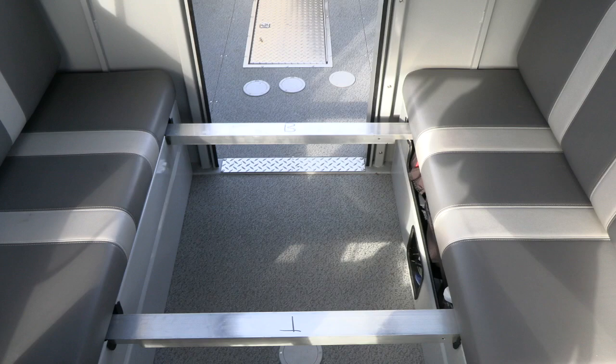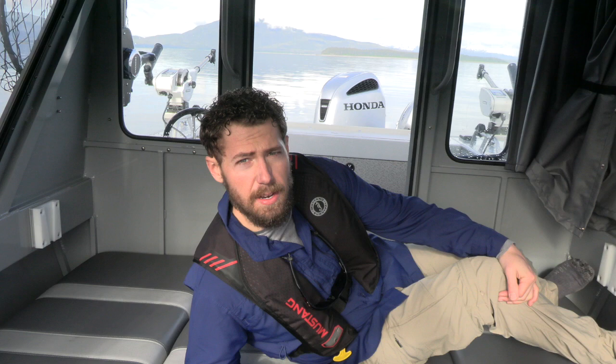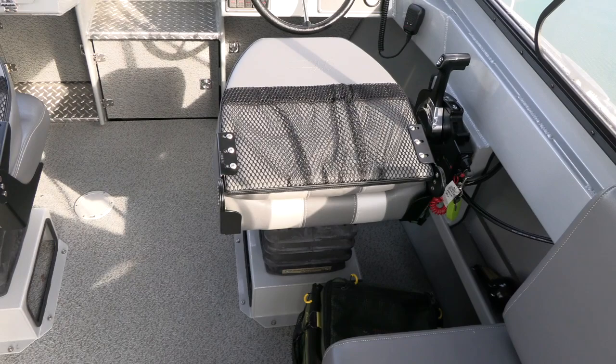I'll throw the bed up just to give you a sense of the size and process. I've laid those bars right across the seats — there are little fittings where they slot right in. Then I take the seat back cushions and lay them right across, which forms the bed. I'm 5'10" and I can lay out perfectly without touching either side of the boat. My wife and I often spend weekends and overnights out here — it works out just fine, there's plenty of space to fully lounge.